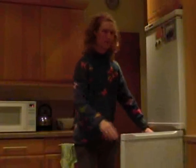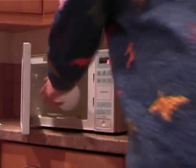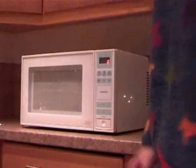For next week, get an ice cream tub, fill it with water, and freeze it in the freezer. Take the block out, put it on a plate or something, and stick it in your microwave. You'll find out what happens next week.